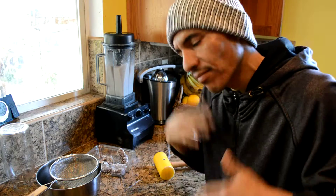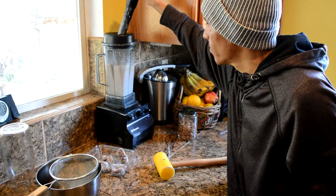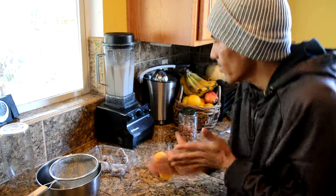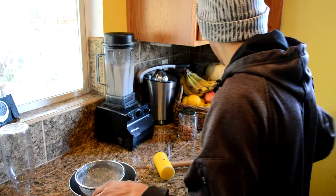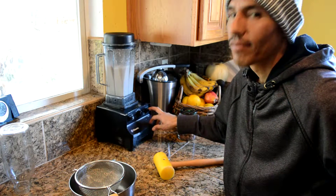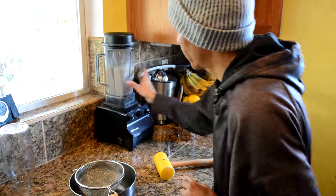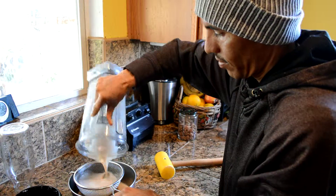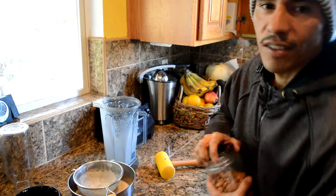Blend for about 30 seconds — it'll get really rolling, nice and smooth. Voila! Now I'm going to make some almond milk.